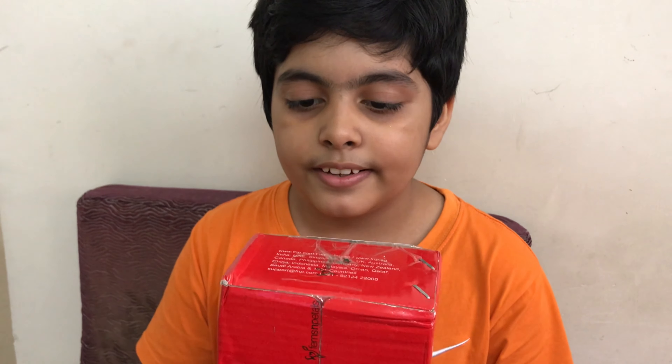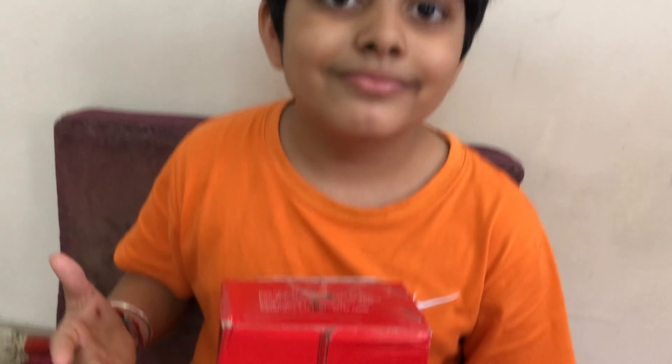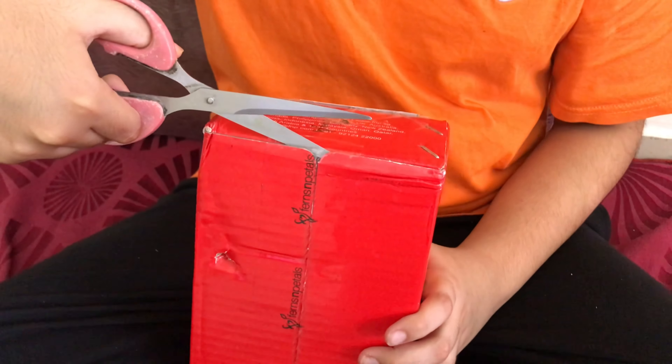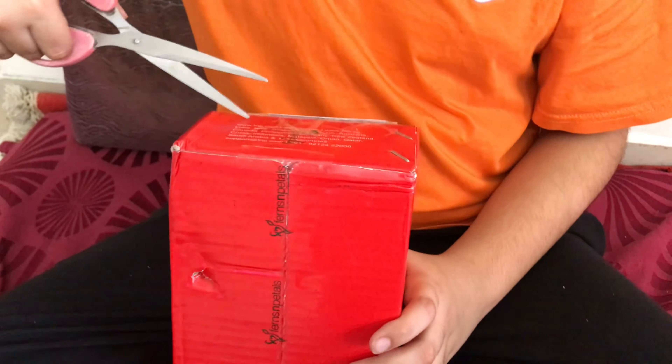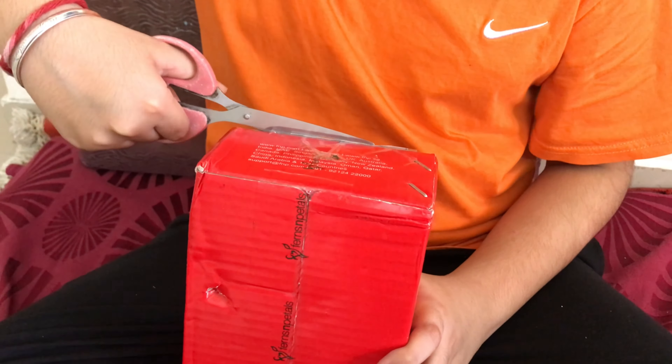This is the box sent by my cousin sister Sahar, so it could be a rakhi or it could not be — let's find out. Its packing is very different from my Amazon Kindle one; if you haven't checked out that video, the link will be above in the I-button. The tape and packing was a little bit hard to open, but I took help from my mother and father and it took me some time. Now it's finally opened, so let's see what's inside.